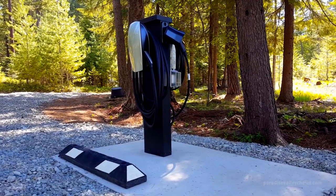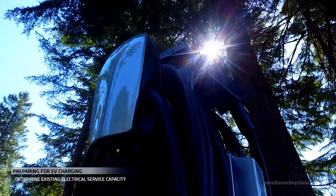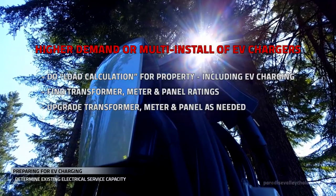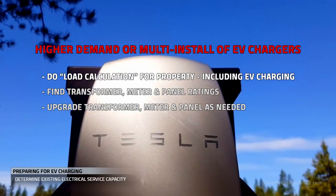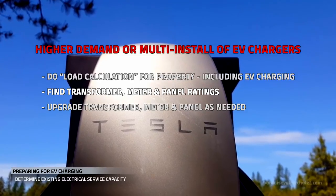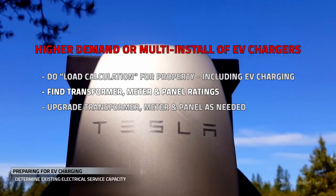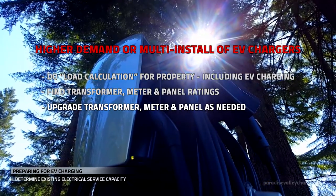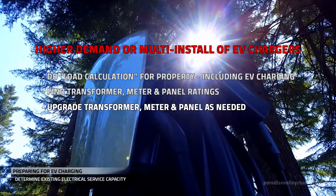As I said in the beginning, many basic charger installations are not going to require you to get super technical. But for higher demand situations, start with a load calculation that includes your EV chargers. Find your transformer, meter, and panel ratings, then upgrade individual components as necessary.